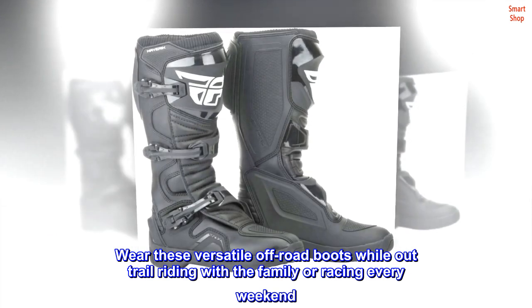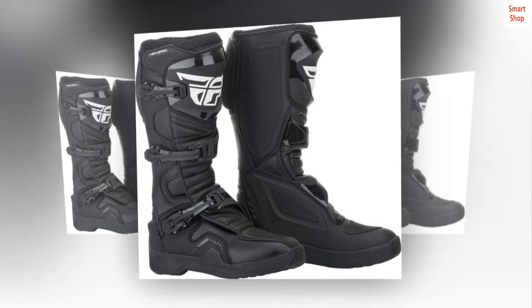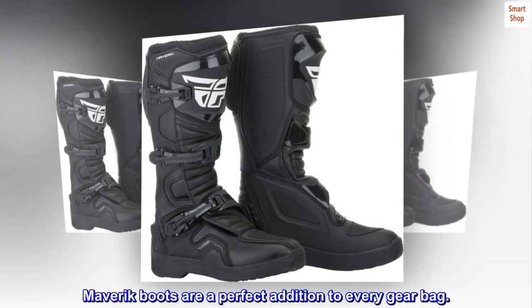Wear these versatile off-road boots while out trail riding with the family or racing every weekend. Maverick boots are a perfect addition to every gear bag.